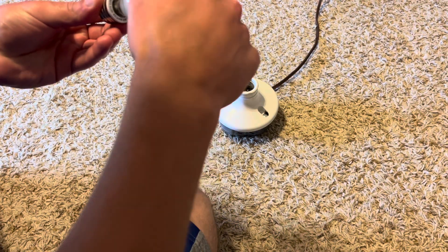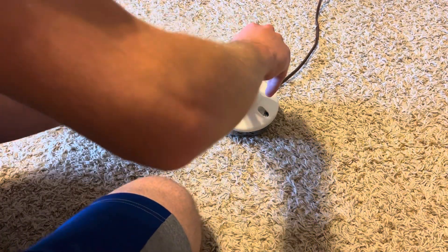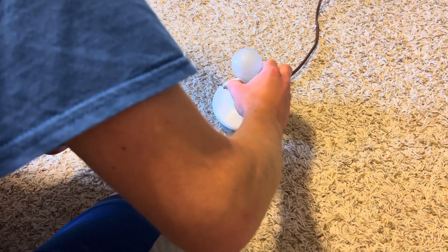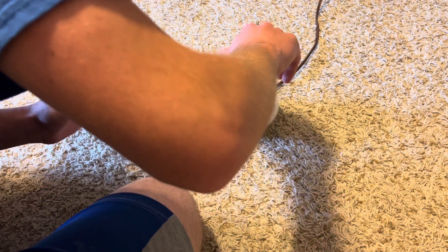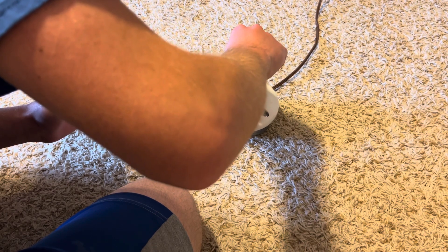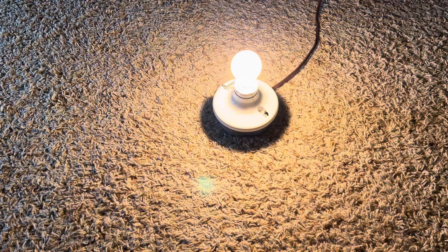Let's screw it into our adapter first, and then into our socket. It looks a little funny in the adapter. Let's turn off our main light and turn it on to see if it works.